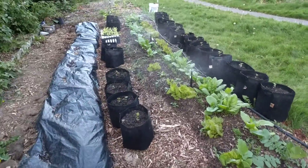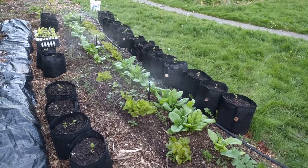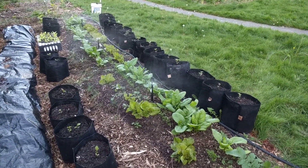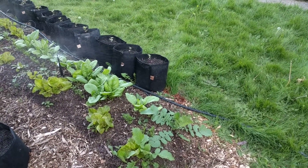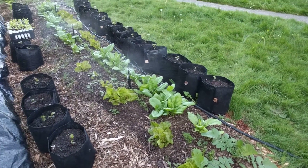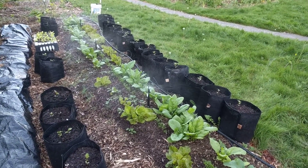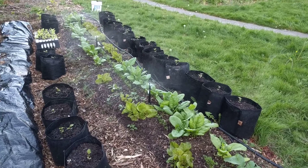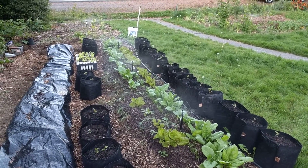I want to do a quick video on the irrigation that I set up. This is all dig irrigation and it has a half-inch poly pipe that runs from the hose bib out here, and each little sprinkler is connected with a quarter-inch little black hose.